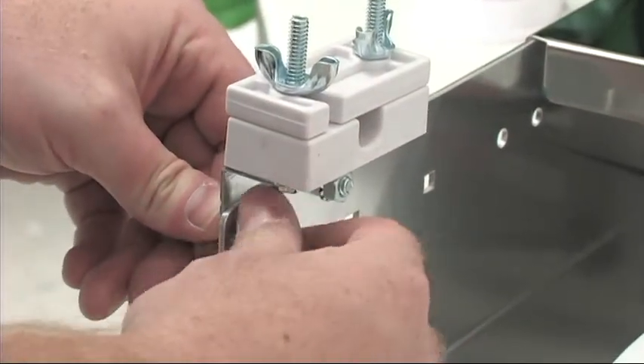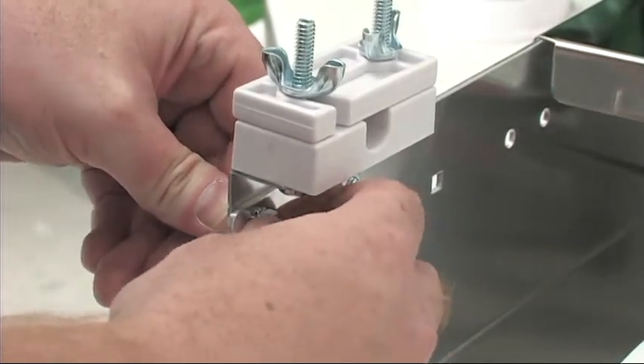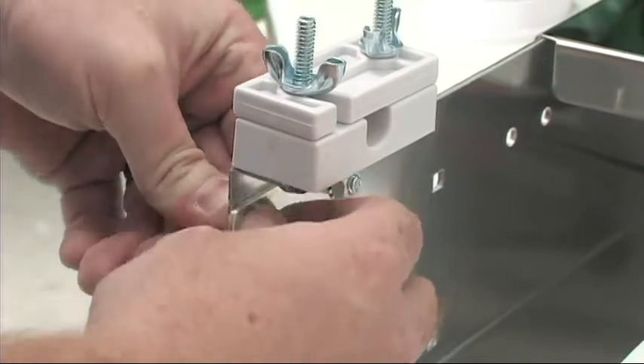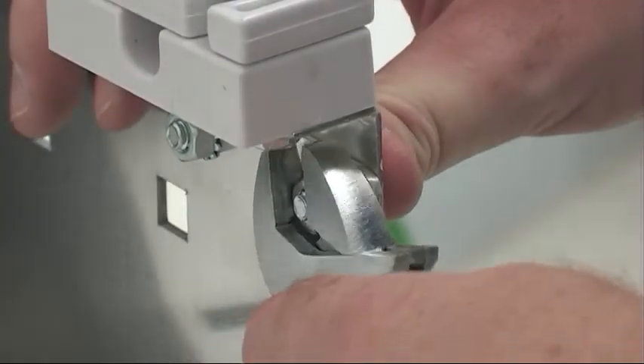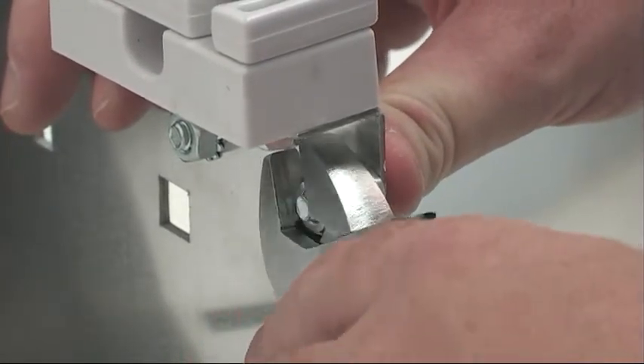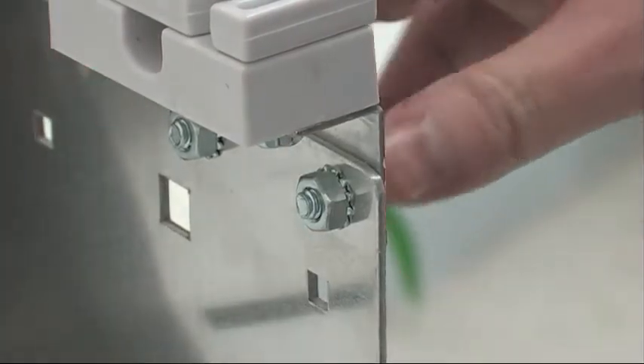We're going to use an adjustable wrench to tighten down just a little bit more to make sure that we've got the appropriate tension. Repeat the process for the other side to ensure that both the left and right bearing blocks are assembled firmly.